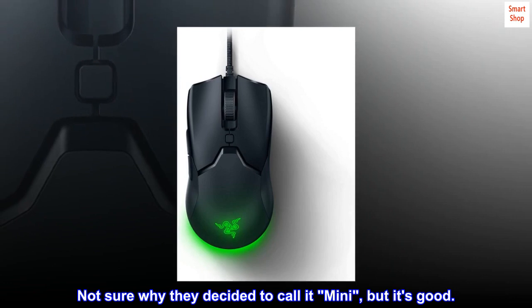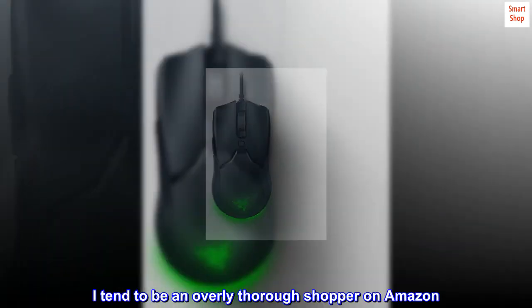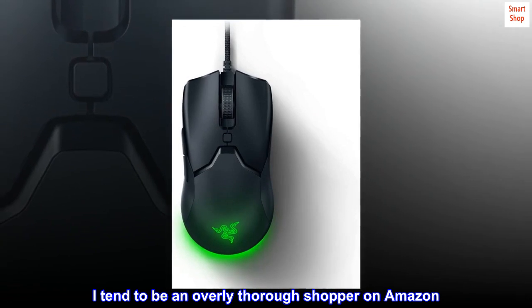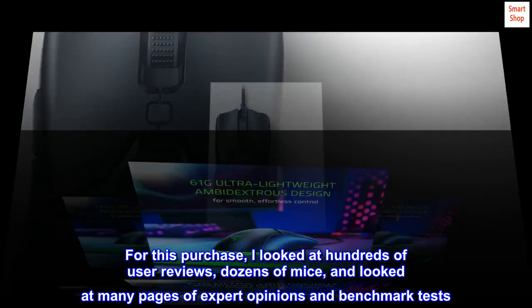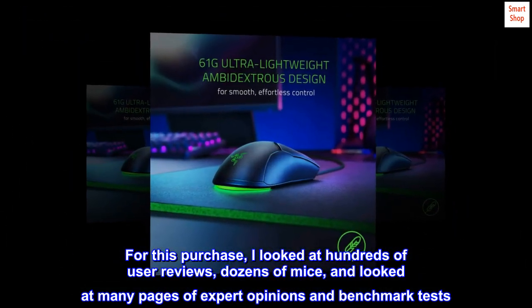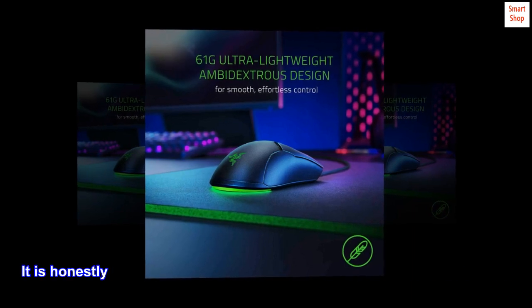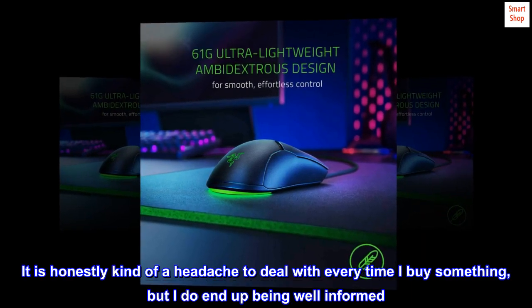Not sure why they decided to call it mini, but it's good. I tend to be an overly thorough shopper on Amazon. For this purchase, I looked at hundreds of user reviews, dozens of mice, and looked at many pages of expert opinions and benchmark tests. It is honestly kind of a headache to deal with every time I buy something, but I do end up being well informed.